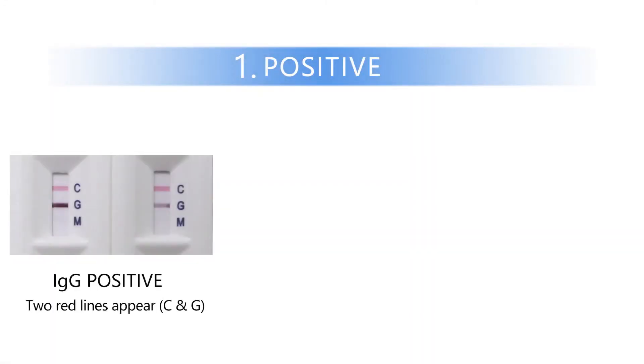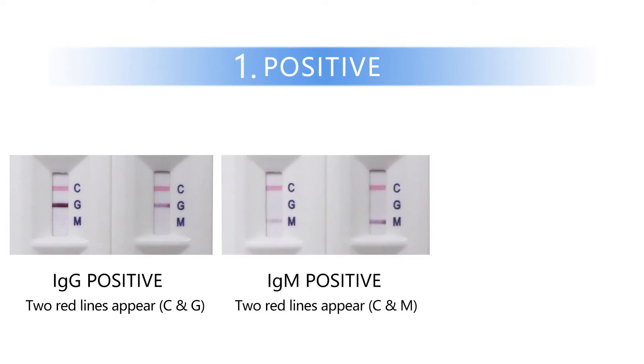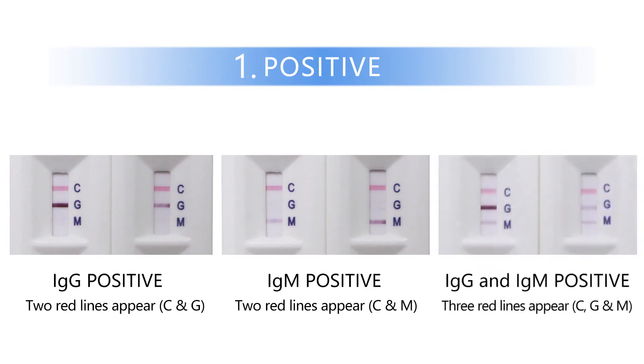IgG positive: two red lines appear on both C and G regions. IgM positive: two red lines appear on both C and M regions. IgG and IgM positive: all three red lines appear on C, G, and M regions.